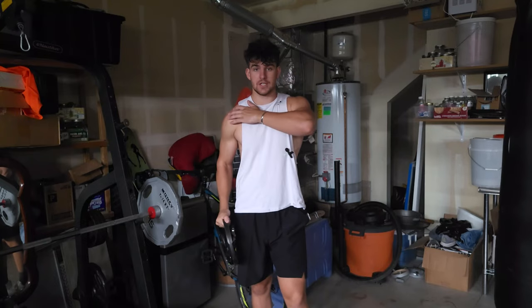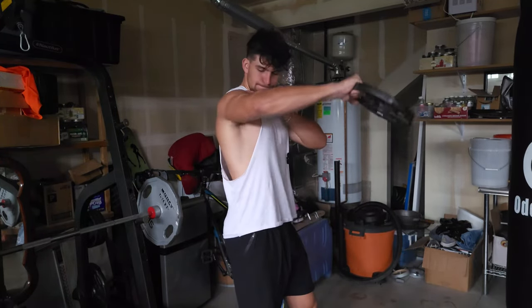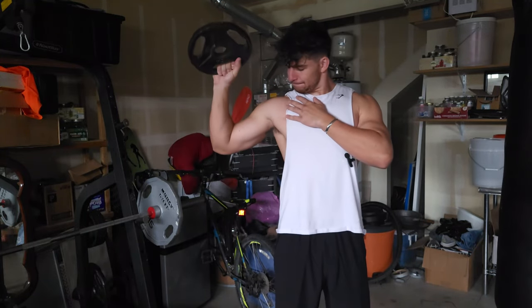Let's begin with some basic tips. Before lifting, always start with a shoulder warm-up. This will get your blood flowing, preventing a silly shoulder injury, which everyone seems to have these days.